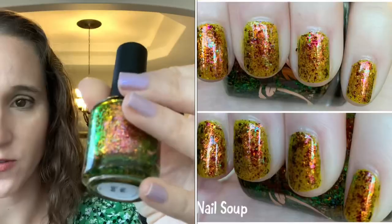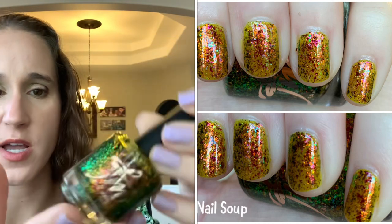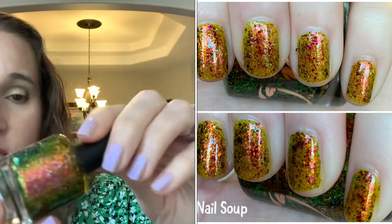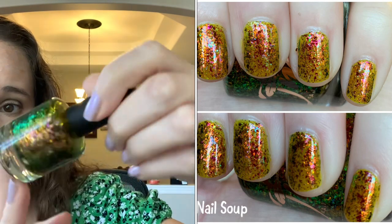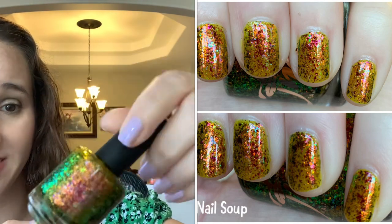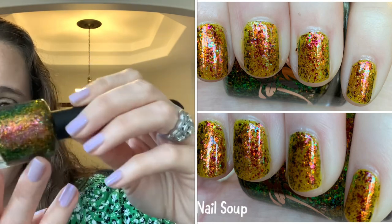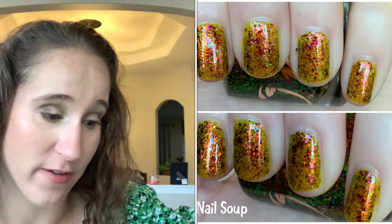Fair Maidens 'Nail Soup' — so so beautiful. This one has a sheer jelly formula so I don't put it with my glitters. It's so good as a topper or on its own built up in like three coats. Amazing — one of my very favorite Fair Maidens.